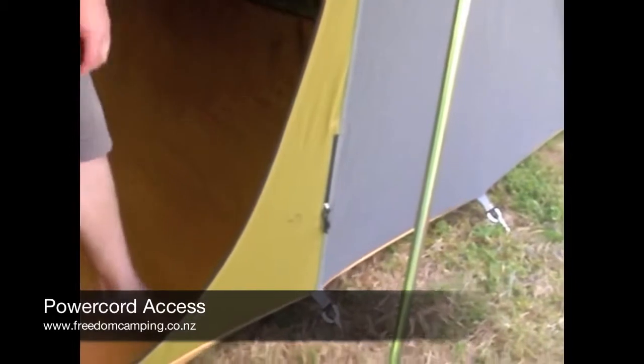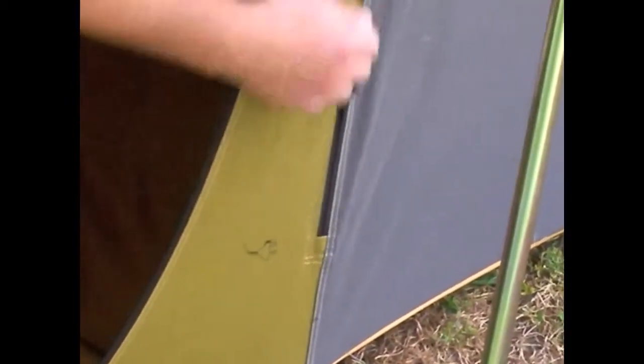Power cord access on Freedom Canvas Tents is down on the side of the doors and the side of the full side openings. They're off to the side so there's no chance of people catching the cords when they walk in and out of the tent. Once the cord is threaded through this side opening, it can be attached to these little velcros which run up the seam.